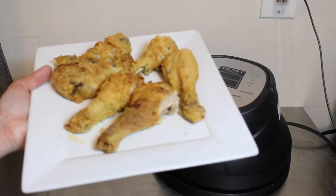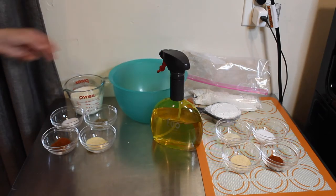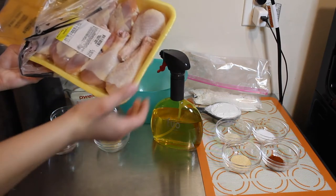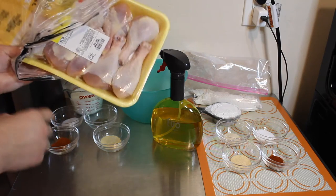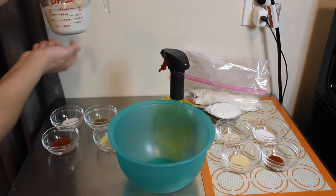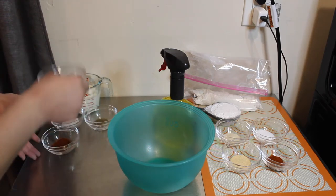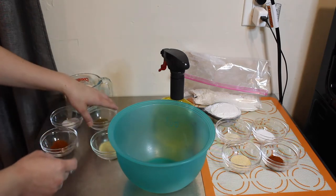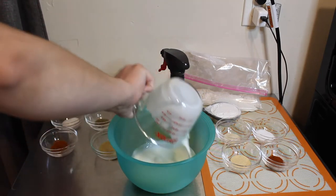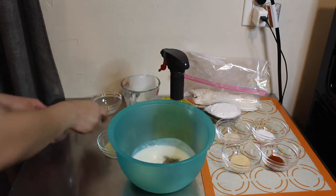For the marinade you're going to need a bowl and two pounds of chicken — I'm using drumsticks, I got the family pack. You'll need one cup of buttermilk, then you need to season it with one teaspoon each of garlic powder, black pepper, salt, and paprika. Go ahead and pour your buttermilk in then mix in your salt, paprika, and garlic powder.